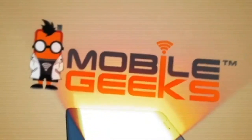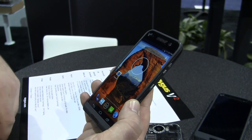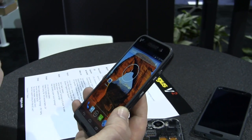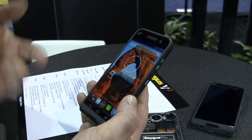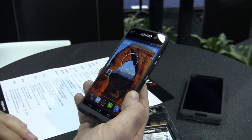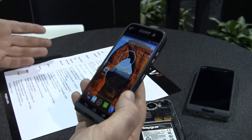Mobile Geeks coverage of CES 2015 is brought to you by ASUS. I'm Roland with Mobile Geeks, right here at SEGUS at CES 2015. This is the SEGUS V2, or V-square as they call it. In case you don't know about SEGUS, it's a company from Utah in the United States.